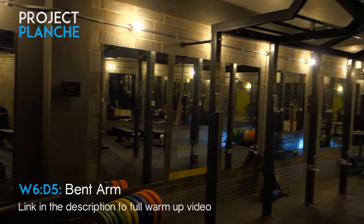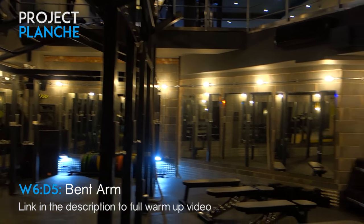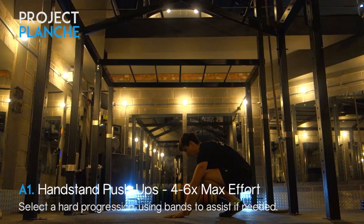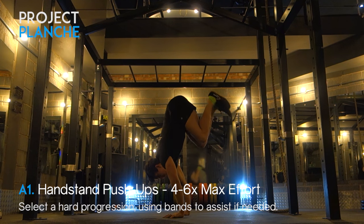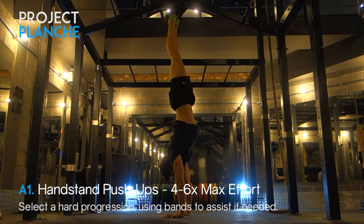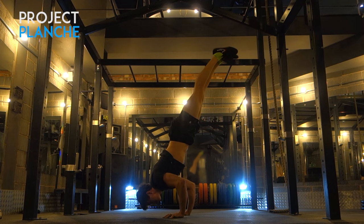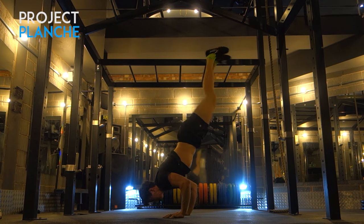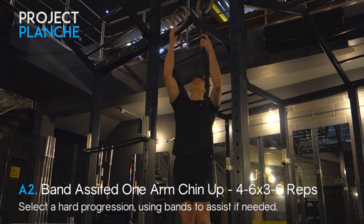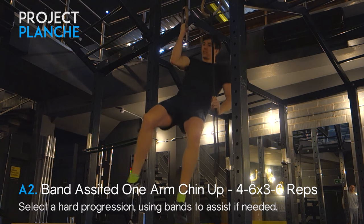I was traveling on this bent arm day and I'm at a pretty cool gym in Loughborough called JIM — spelled J-I-M — link in the description if you're around the area. It's a rad gym with loads of cool functional training stuff and great to film at with those blue lights in the background. Kicking off this bent arm day with handstand push-ups — I was going for max effort, working through the movement aiming for a nice controlled eccentric, and if I could get the rep I'd go for it.